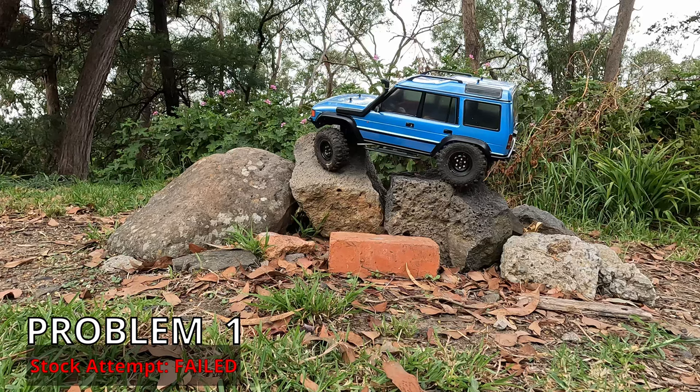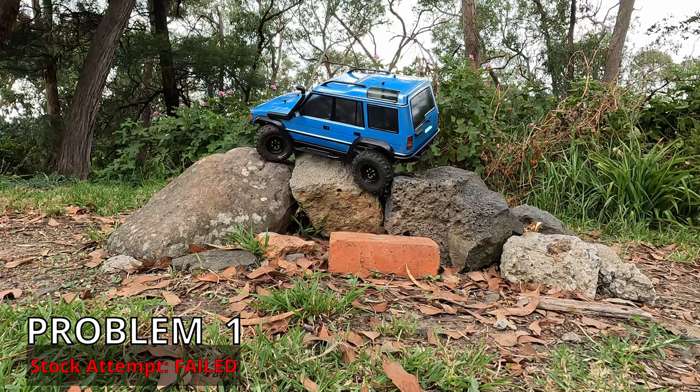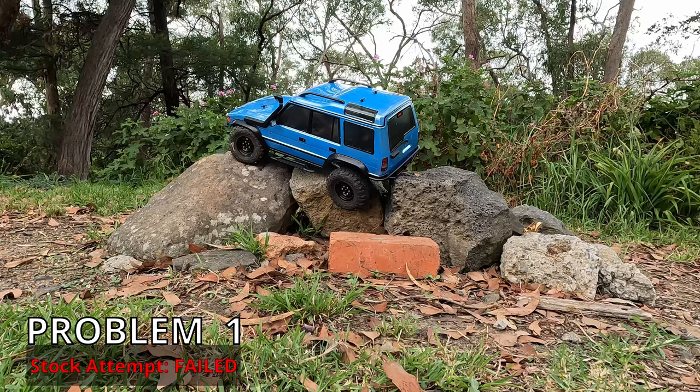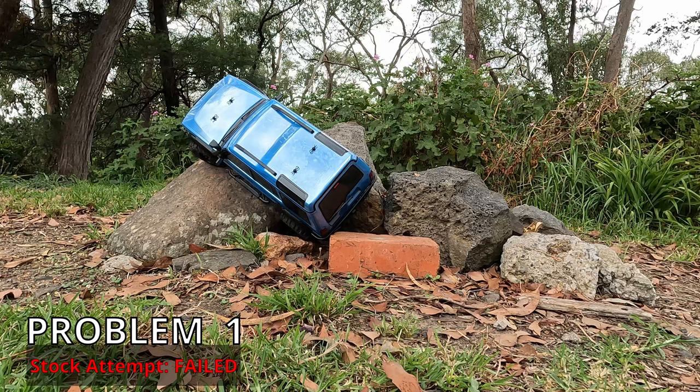I'll try and start a bit higher this time. That's surprisingly realistic — that front popping at the front left. Real cars do that. This is cool. Is the front tyre deforming? Yeah, it is. This is kind of messy and we're going to jump off.